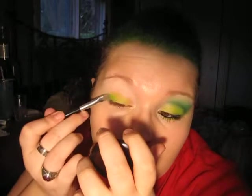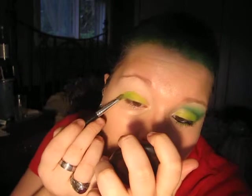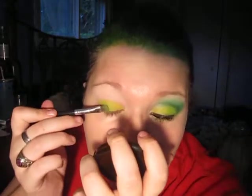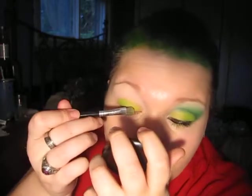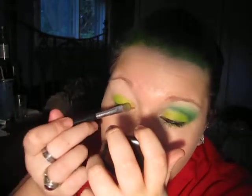The lighting sucks, so bear with me on that one. I'm taking a darker lime green and putting that on my outer lid. I'm not sure why it's showing up differently on my camera — it might show up differently when I upload the video. But now I'm just going back and forth between those two colors and blending them into one another.